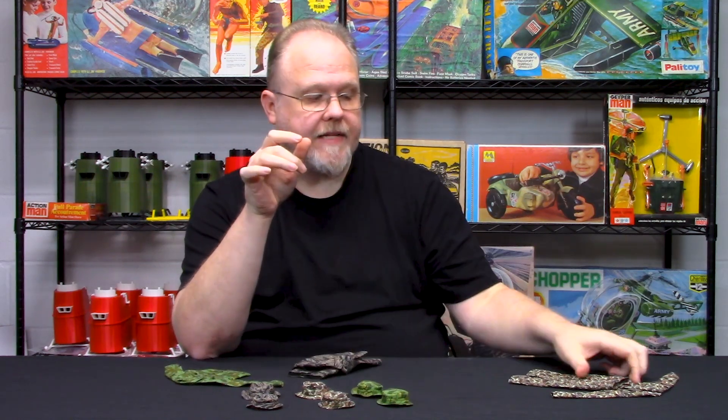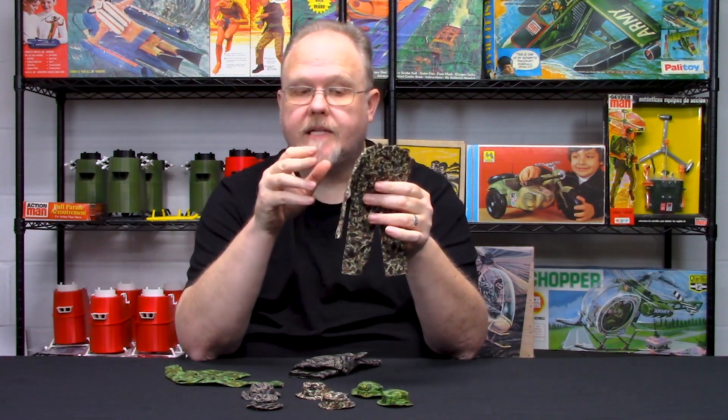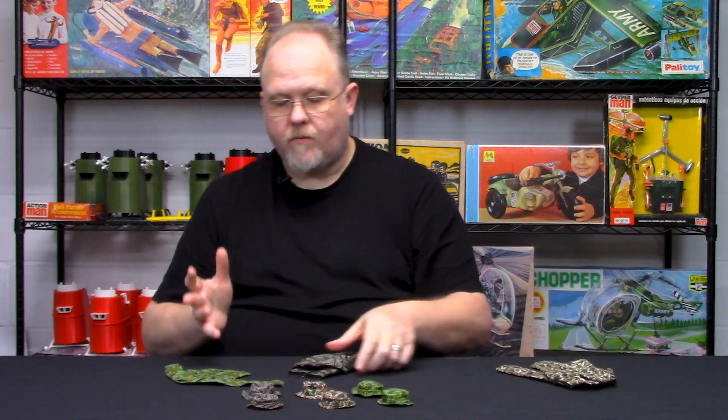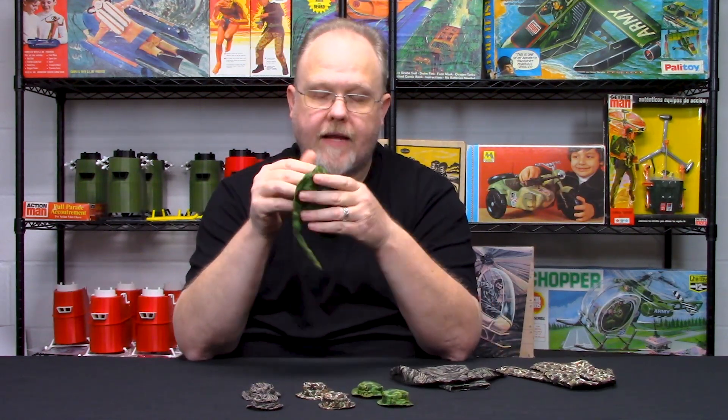For those who want a little bit of both, the tiger stripe version is available with or without the cigarette pouch add-on, and the same goes for the Biogam commercial duck hunter — you can get it from us with or without the cigarette pouches. Finally, we did a what-if: the Mitchell camouflage pattern — I just have the shirt here to give you an example.